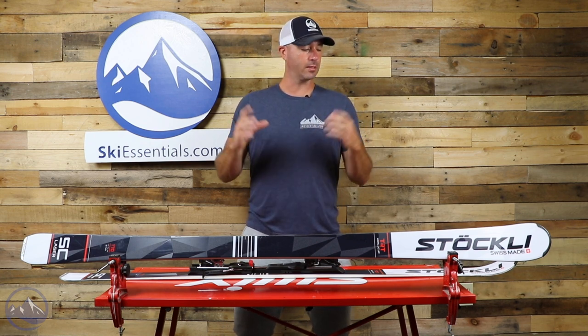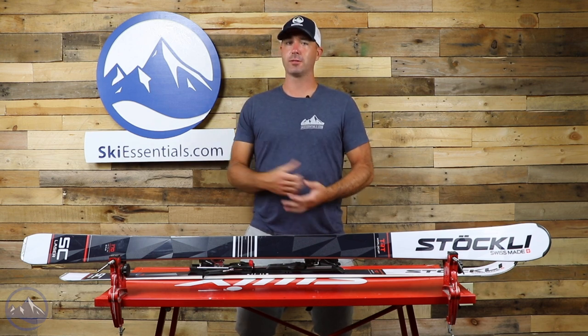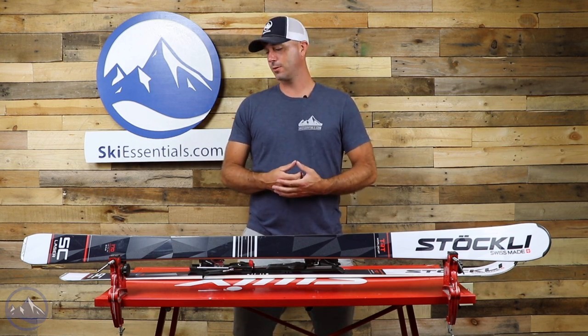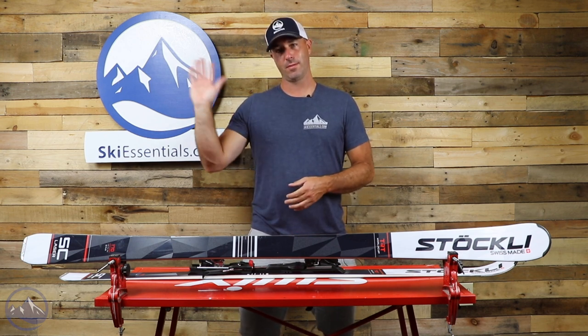So that's the Stockli Laser SC — 72 underfoot, loves to be on edge, loves to carve on hard snow. Check this thing out at SkiEssentials.com and we'll see you out there on the hill.